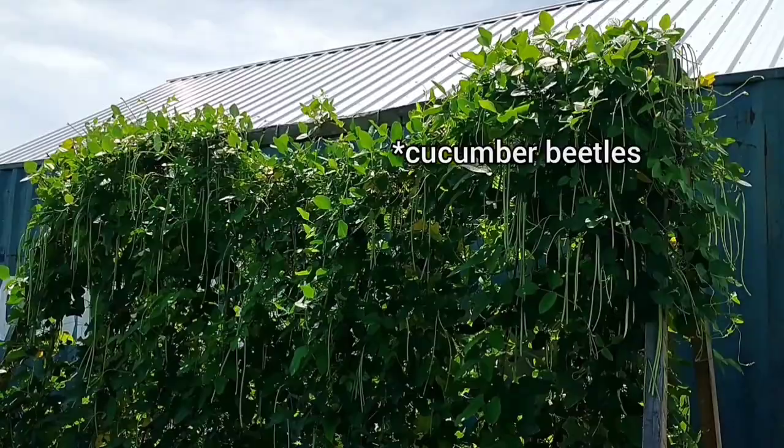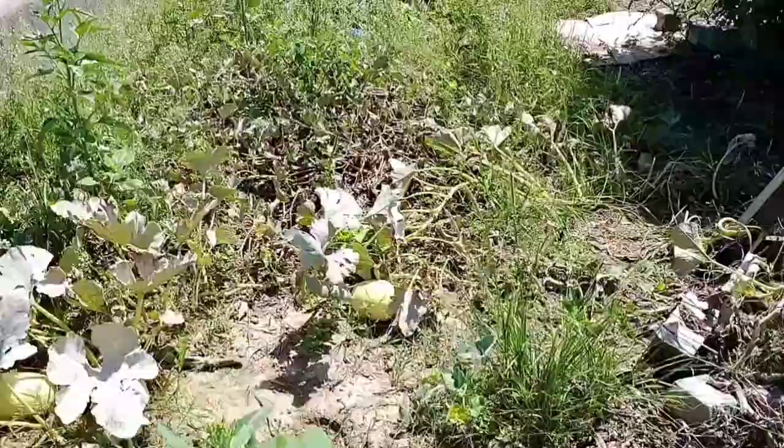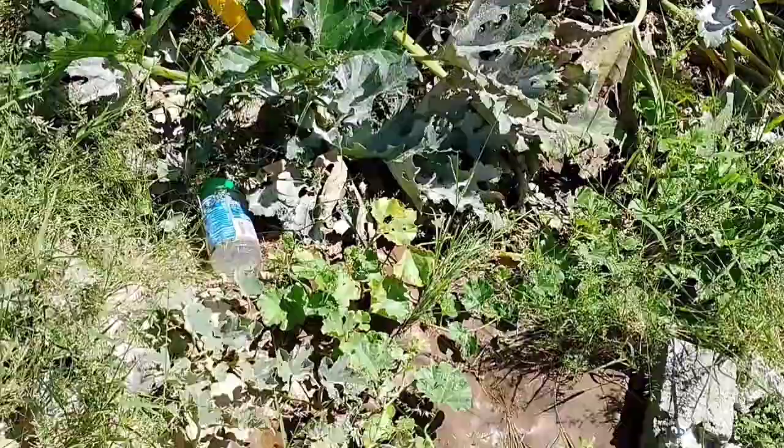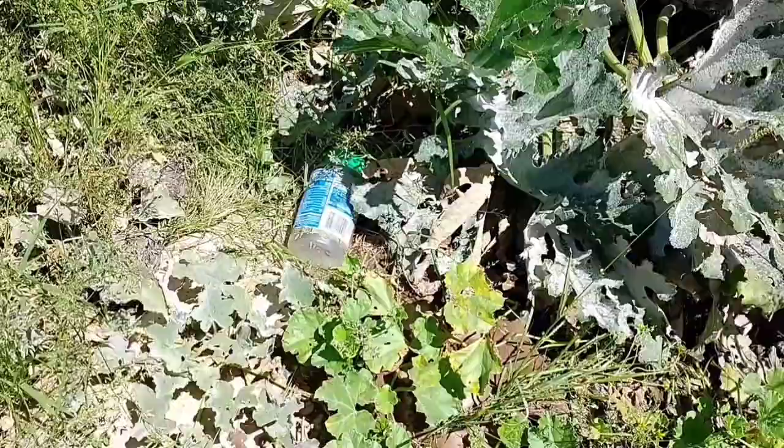We did have a nest of leaf cutter ants under the squash, and I haven't wanted to use anything too toxic since it's right under the squash plant and directly in the garden area. I'm not seeing those anymore, so I think we may have finally got them. I just mixed some borax with sugar and water and put it in a parmesan shaker so that it's open enough for bugs to get in there. So very encouraging — I just really didn't expect everything to do so well this year.